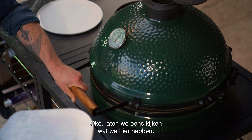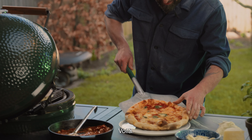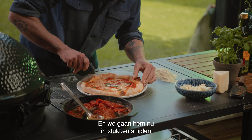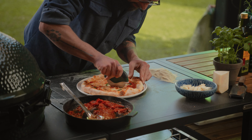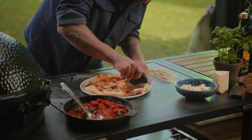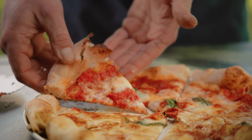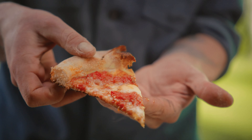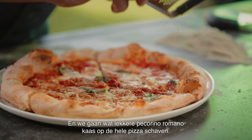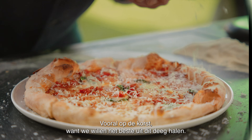That's how we like it. Let's check what we have here — voilà! This is the perfect pizza in the Big Green Egg. We're going to slice it now. Nice and crunchy. We're going to shave some nice pecorino romano cheese on all the pizza, especially on the crust, because we want to get the best out of this dough.